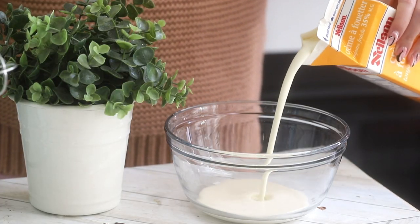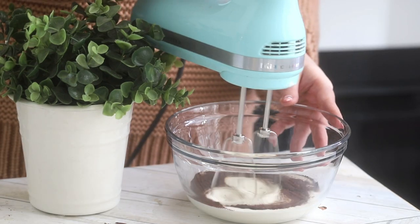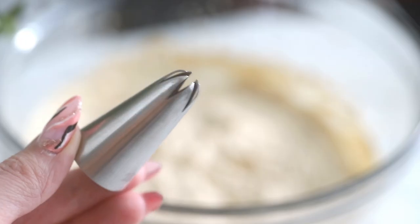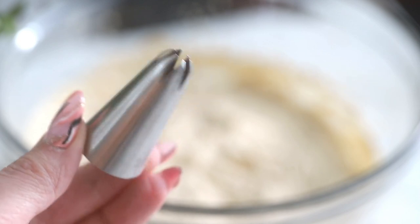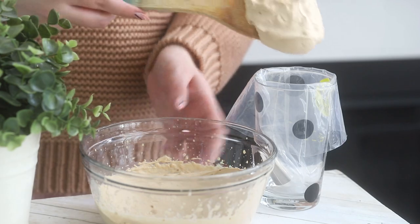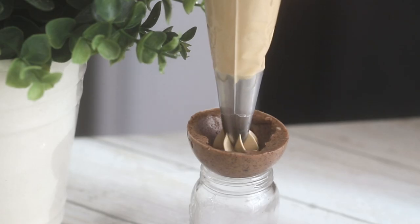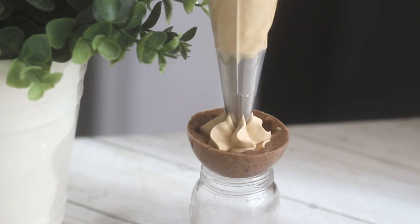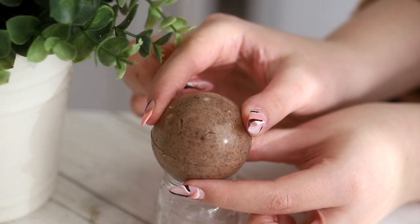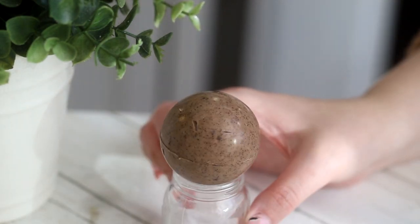Get some whipped cream and one tablespoon of instant coffee powder in a bowl, and beat with an electric mixer until stiff peaks form. Spoon the cream into a piping bag fitted with a large star-shaped piping tip — I'll link to what I'm using down below. Then pipe a dollop of cream into one shell and place another empty shell on top. These get soft at room temperature super quickly, so you don't need to add anything else to seal them — just the warmth of your hands will seal the two sides together.